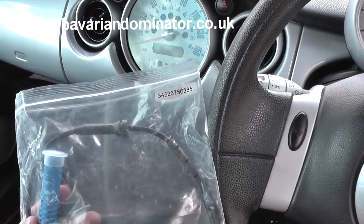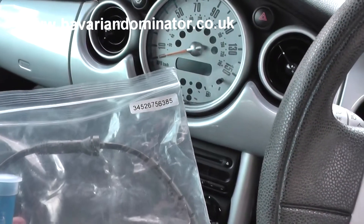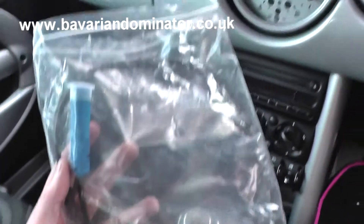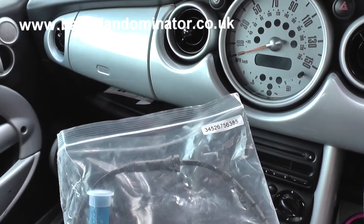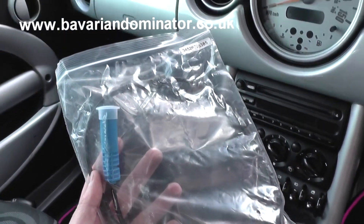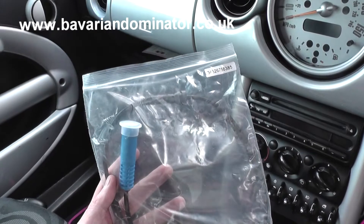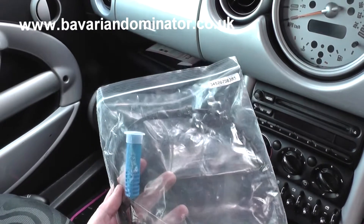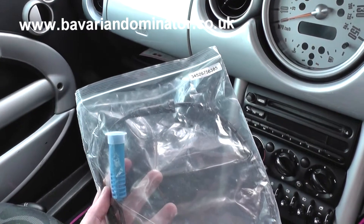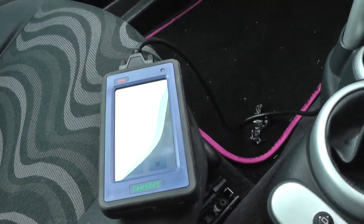This is the replacement ABS sensor. You can see the part number — it's not the same on all vehicles, but most Minis of this age you will find the same part number. We picked this up from www.bavariandominator.co.uk — you can search for Dominator Auto Diagnostics in Google and navigate your way to the ABS sensors for Mini vehicles.